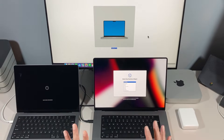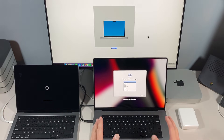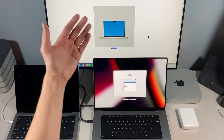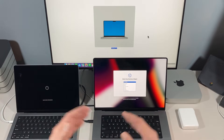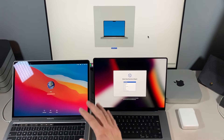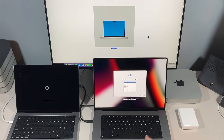Hey everybody, Mr. Macintosh here. In this video I'm going to show you how to boot your brand new 14-inch or 16-inch MacBook Pro into DFU mode. You might be having a problem booting your Mac and you can use Apple Configurator 2 and a second Mac to reinstall Recovery or macOS. The situation has changed for booting into DFU mode compared to the 2020 M1s, and I'm going to go over that and more.